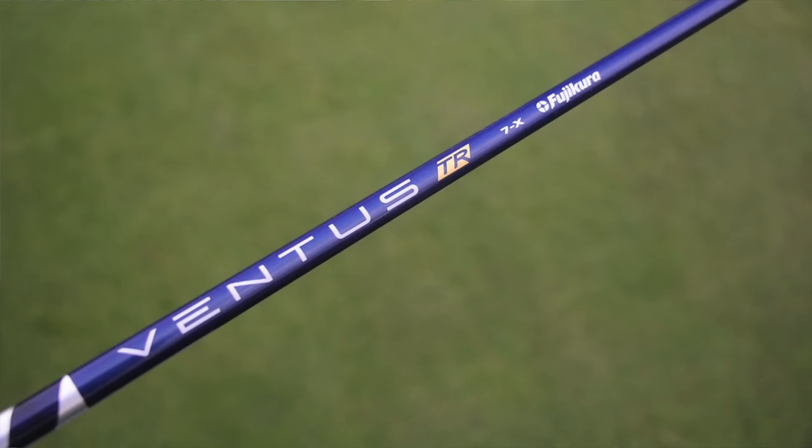His Sure Fit setting on the hosel is set to A1, which is standard, so it's playing 15 degrees at standard lie. It is shafted up with a Fujikura Ventus TR Blue 7X. The TR Blue is kind of mid-launch, low spin — slightly lower than mid-launching, really smooth, tight-feeling shaft.